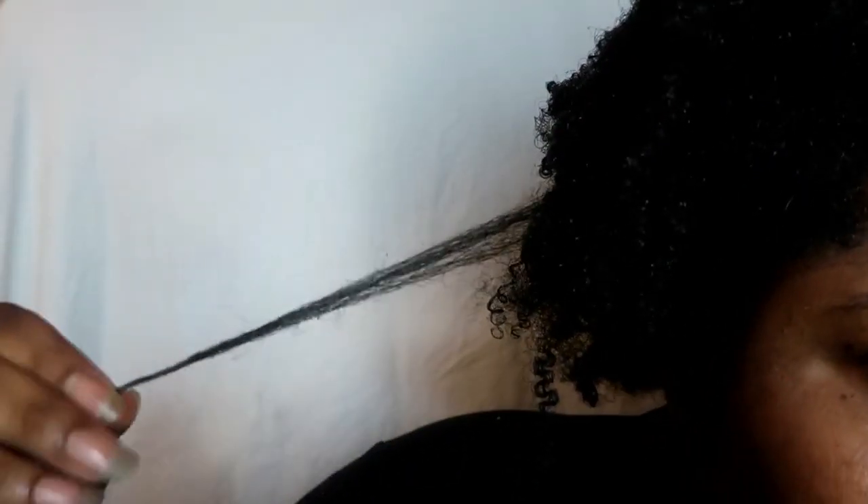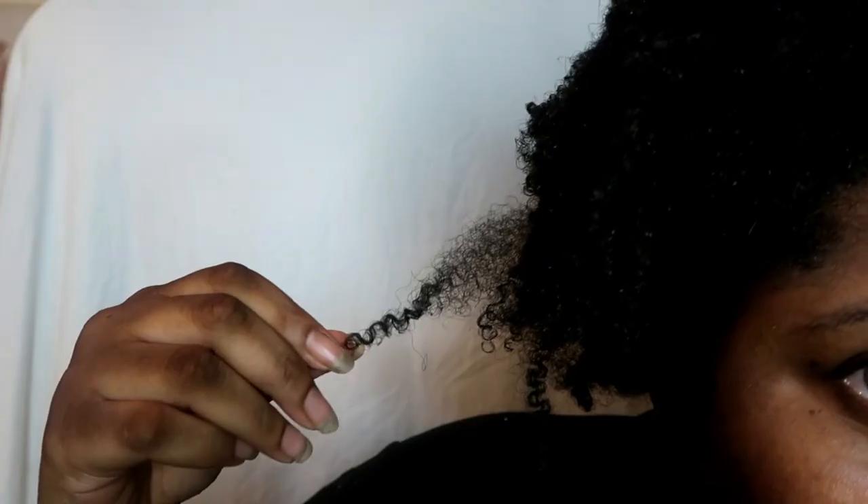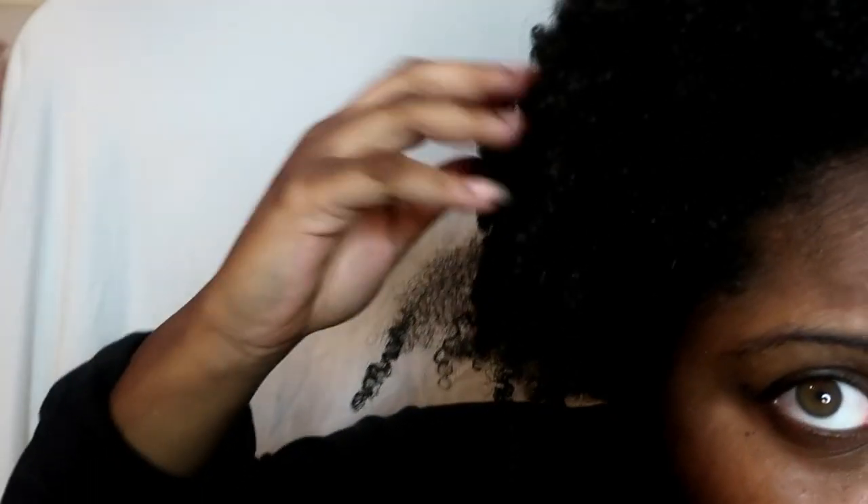My hair actually shrinks about 75% of its true length. What that means is that if I wear my hair in its shrunken state it looks really short — like I have about three inches of hair — but in reality my hair's actually past shoulder length.